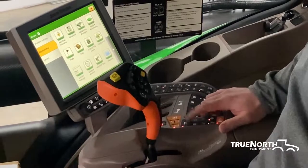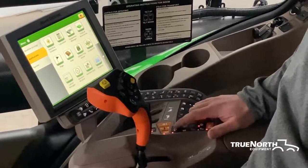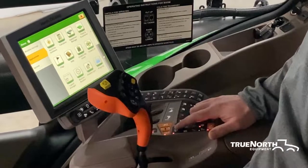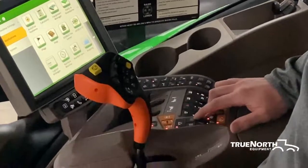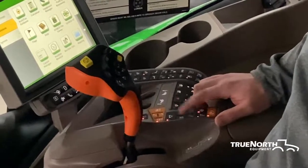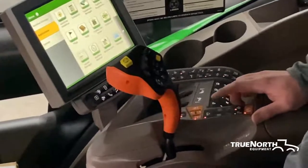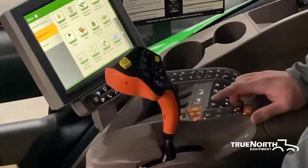Here we have your road transport button. This will lock out all your hydraulic functions while going down the road. Here is your tread adjust — you're able to pull your tread in anywhere from 120 inches to 160 inches, and I will show you that in the display also.